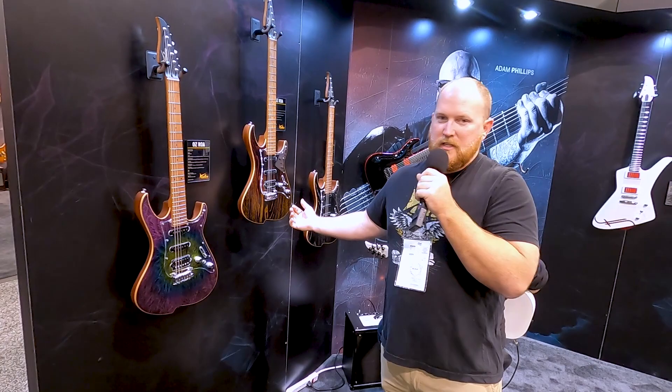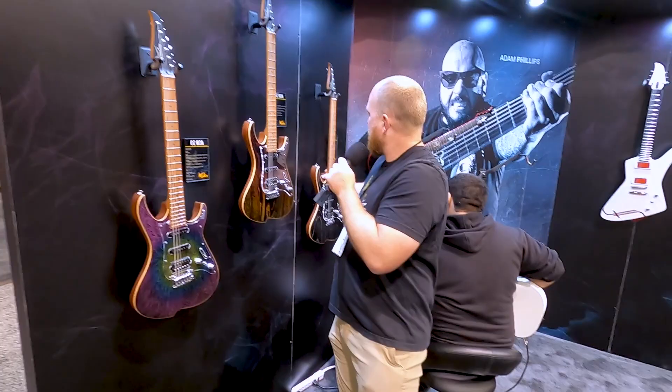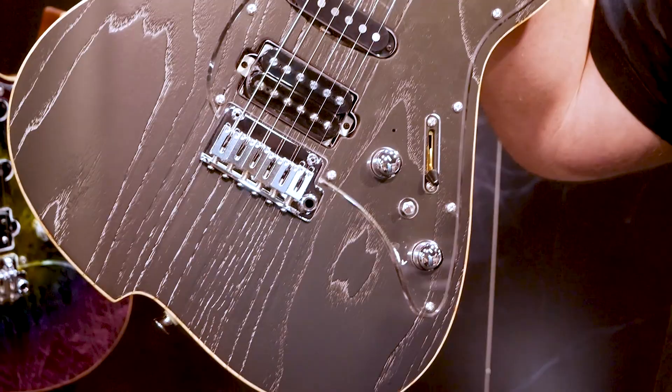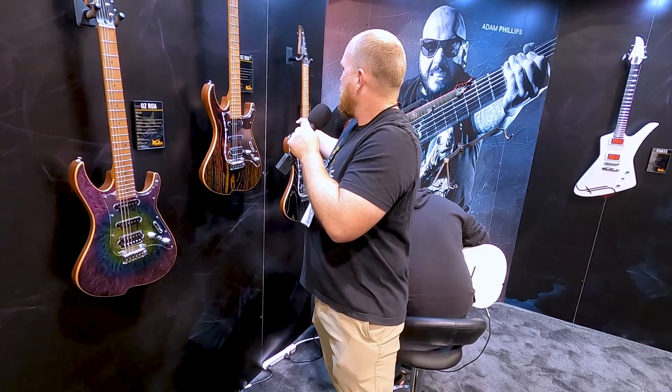These have three different colors. There's the DSC, a nice purple. The OGD, it's like an orange-to-gold fade dip-type finish. And then there's the luminous — this actually glows in the dark, that white finish. Same mahogany body, roasted maple neck. And these have that new C shape as well — very comfortable.